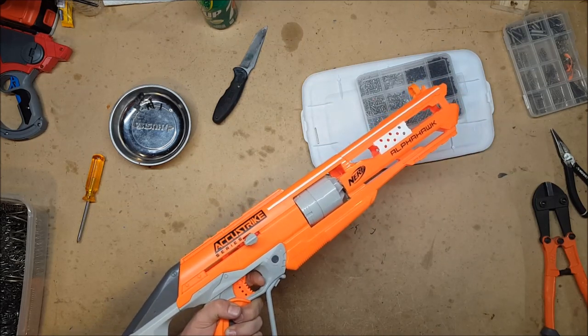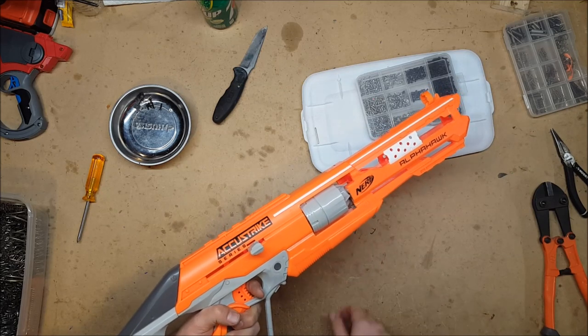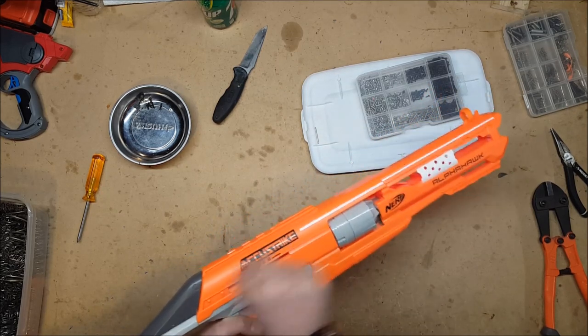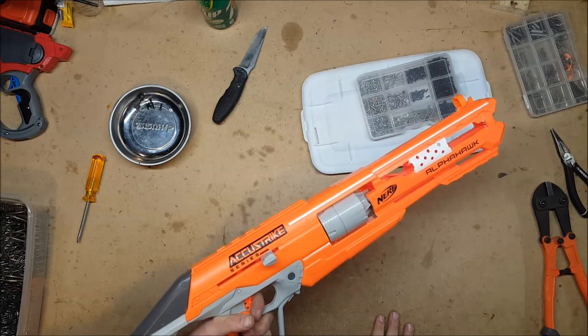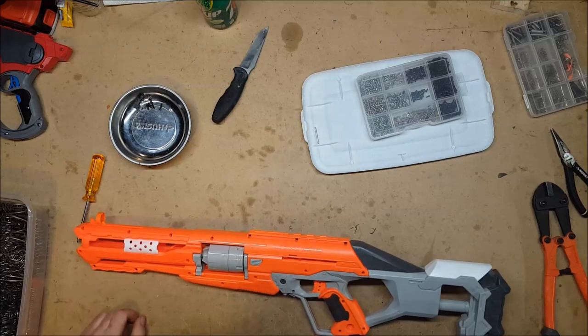So if you pull it and hold the trigger it doesn't rotate — then it rotates when you release. That's what allows slam fire, but this does not have slam fire, so it's really kind of silly. But let's find out if this thing can take a K26 — and the fact that it doesn't have slam fire is actually in its favor.